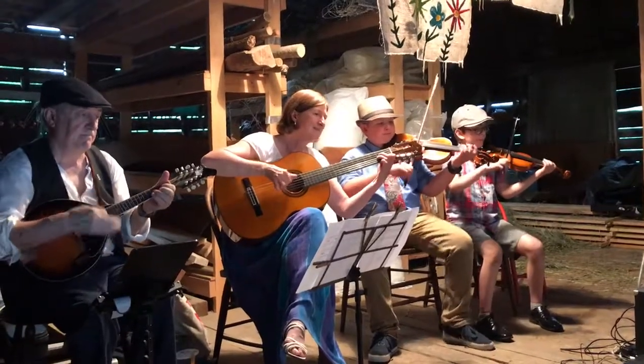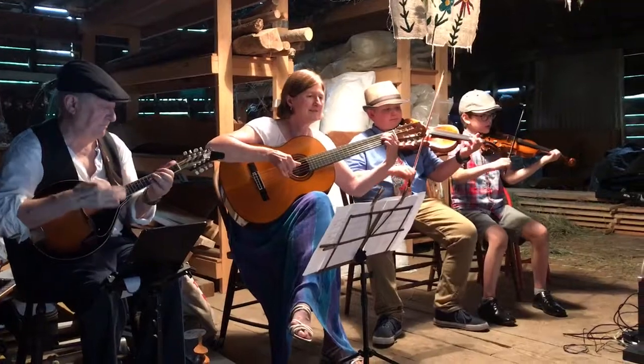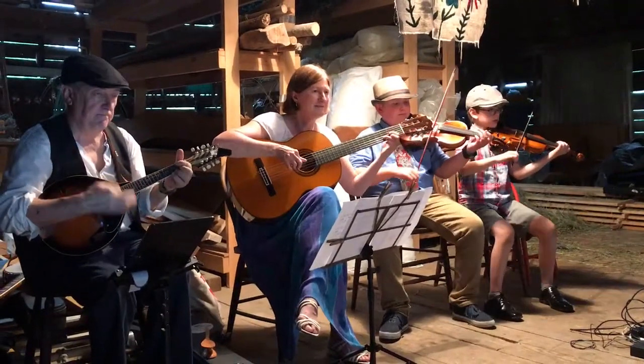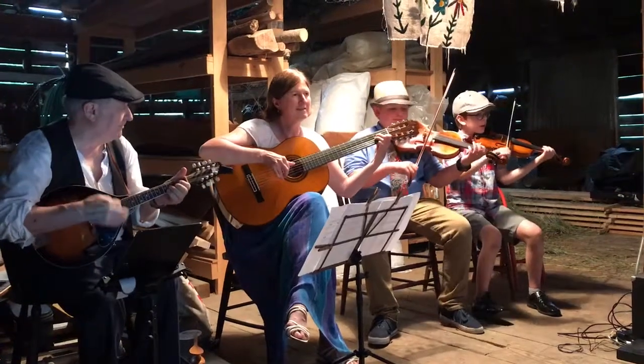Face your partner. Here's some more bad French. We're going to go se do — that's bad French for back-to-back. No touching. You pass your partner by the right shoulder. Back up, passing left shoulder.